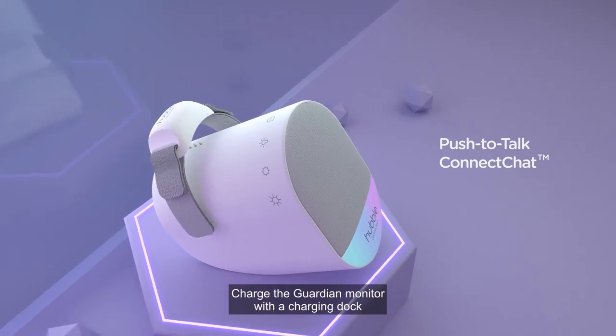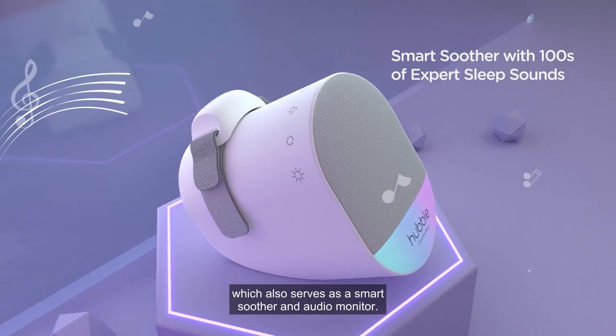Charge the Guardian monitor with a charging dock which also serves as a smart soother and audio monitor.